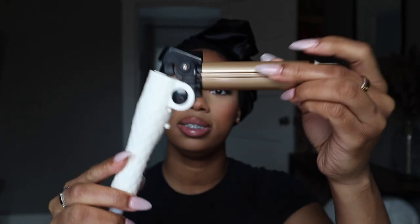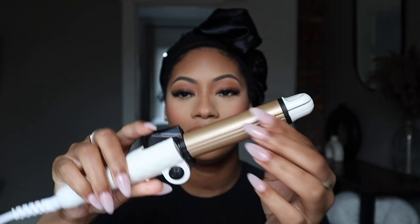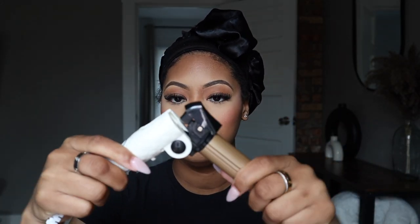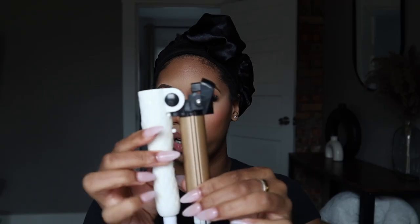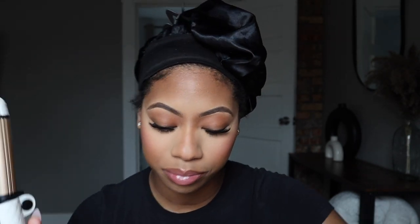It also came with a little travel flat iron. You can hold on — I don't want to break it — but it's like a travel flat iron! What a clutch little item. Okay, all right, let's get into installing this wig.